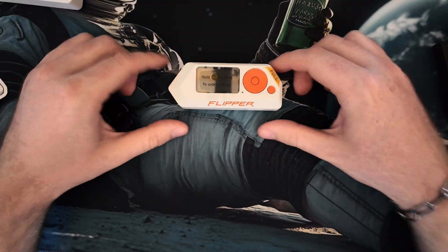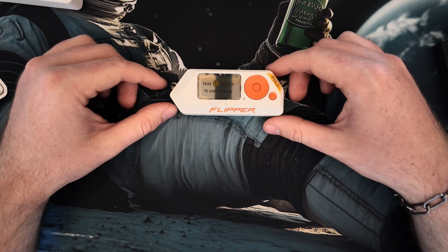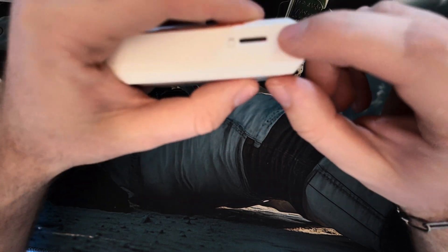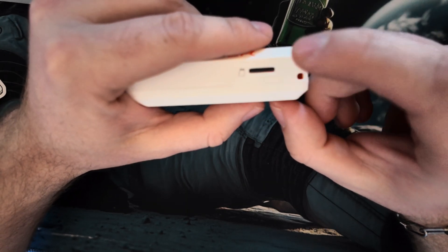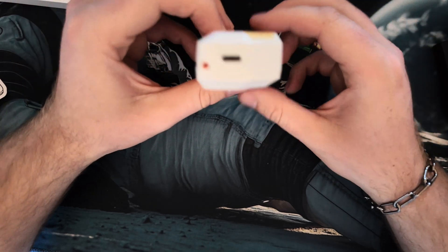So this is our Flipper Zero. Let's see how it works. Obviously when you get this, mine already has the SD card put in — I put it in already. I like to see things beforehand just in case of damage, so I can get a refund.